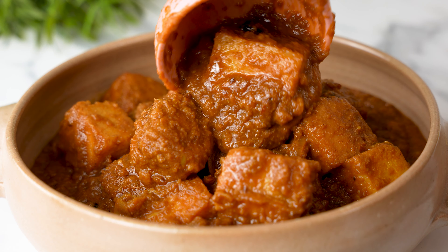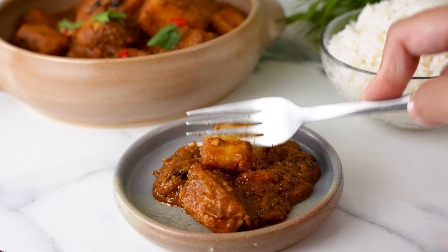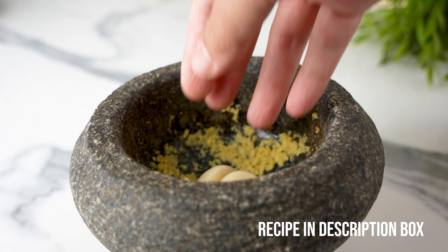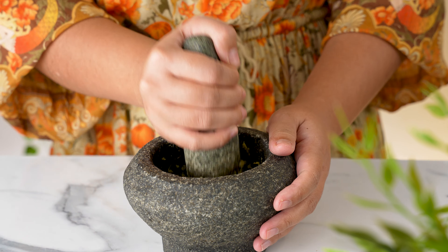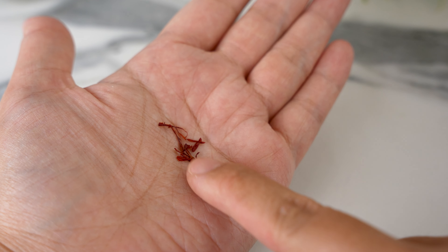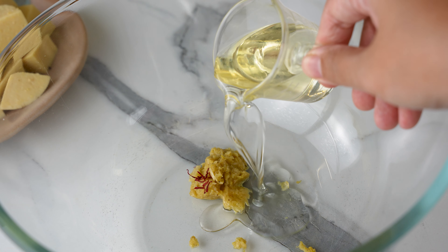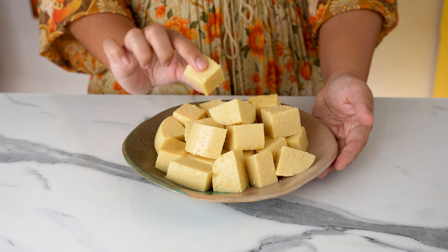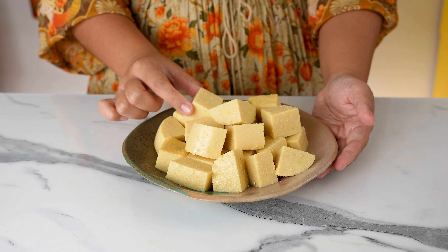Let's make this delicious dish from the Malaysian state of Kelantan called kuzi ayam, but with chickpea tofu. To begin, we need to prepare a marinade for our protein. Get a mortar and pestle and pound half an inch of ginger into a rough paste, then add 3 cloves of garlic and 1 teaspoon of salt and pound those as well. Spoon the paste into a large bowl. Next, we'll need a few strands of saffron for color and aroma. Mix it into the paste along with 1 tablespoon of vegetable oil until well combined.